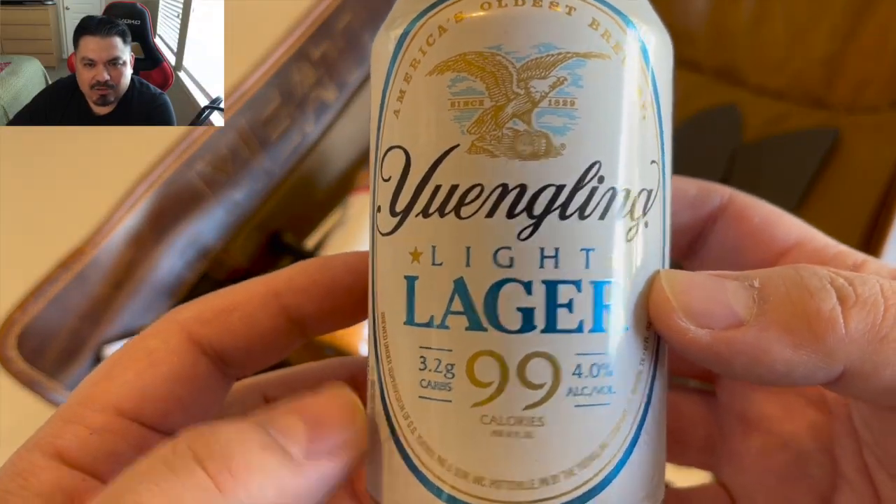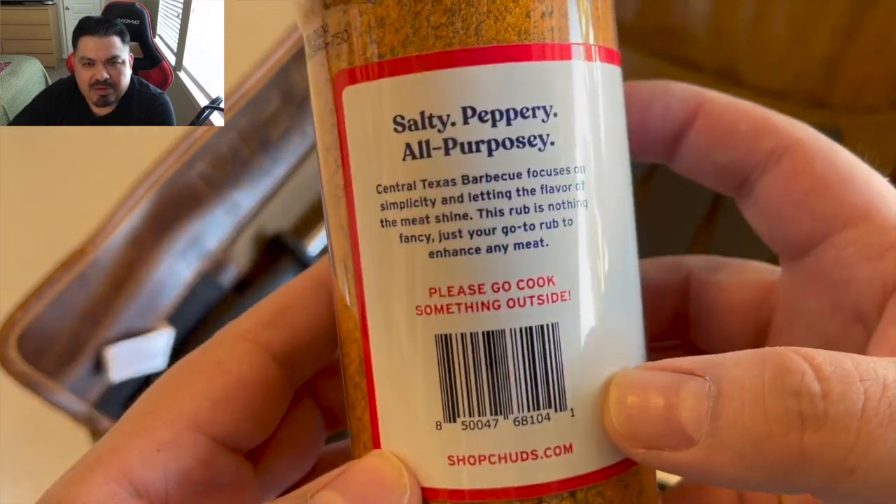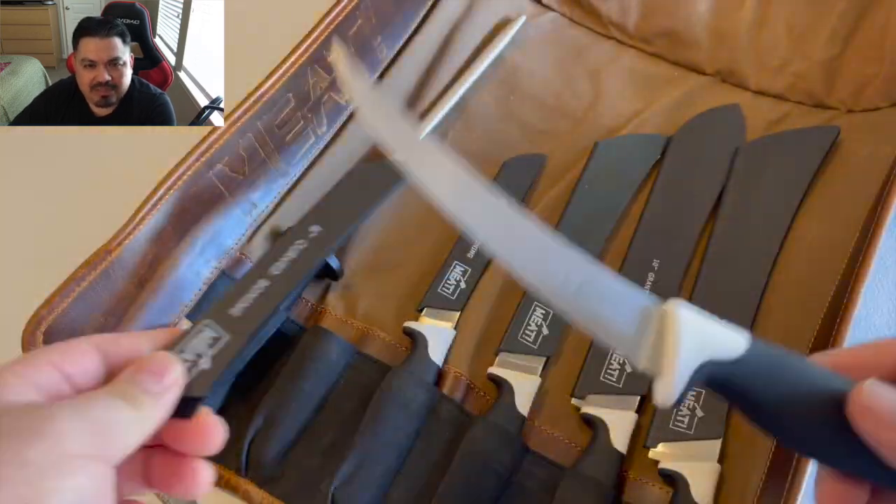Yuengling Light Lager. We're going in with that Chud's Rub — salty, peppery, all-purpose-y — and a knife.